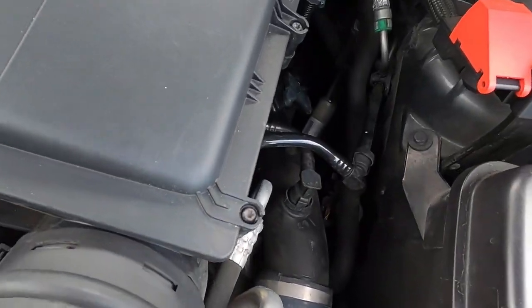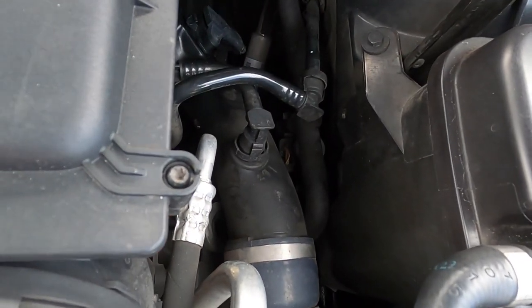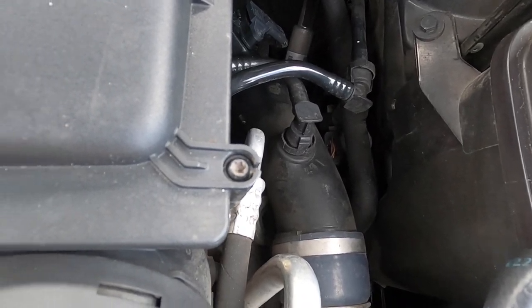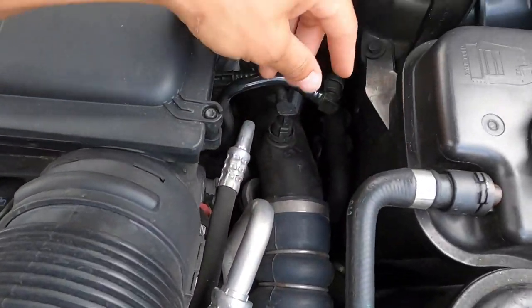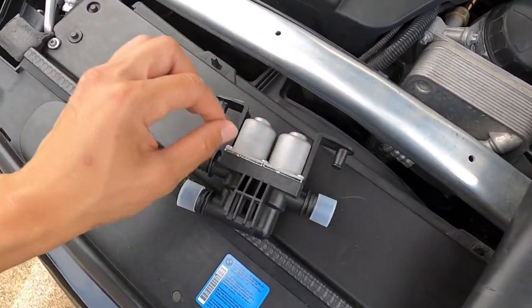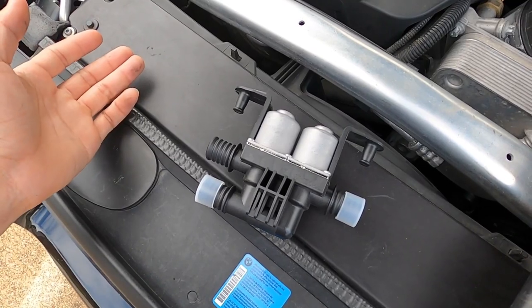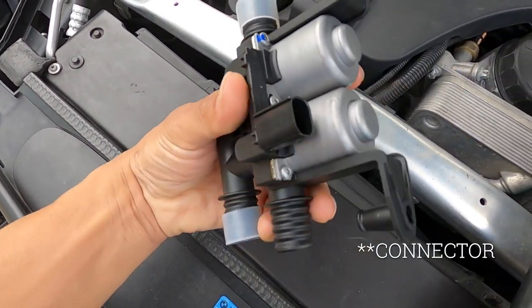It doesn't look that hard to do - should take me about 30 minutes or so if everything goes smoothly. It's just moving some pieces around, pinching the coolant lines on each side so I don't lose too much coolant, then swap it out, unplug the sensor, and replace it. We'll see how this goes.